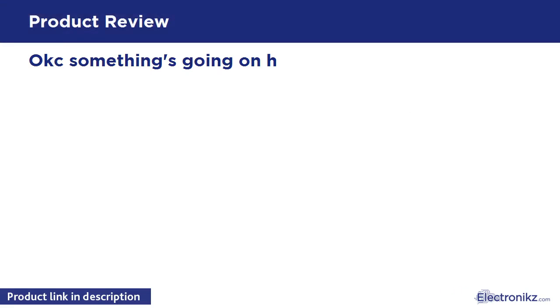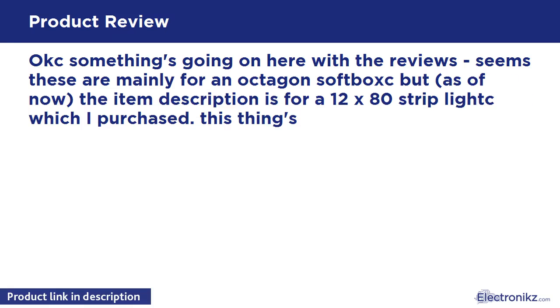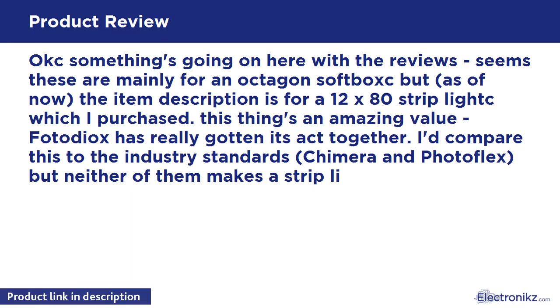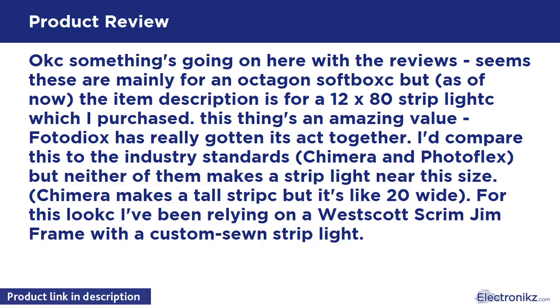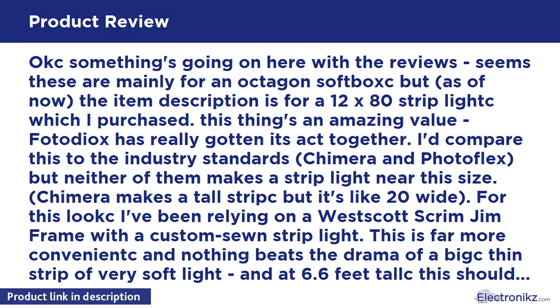Some things going on here with the reviews — these are mainly for an octagon softbox, but the item description is for the X80 strip light which I purchased. This thing's an amazing value. PhotoDX has really gotten its act together. Compare this to the industry standards: Chimera and PhotoFlex. Neither of them makes a strip light near this size. Chimera makes a tall strip but it's very narrow. For this look I've been relying on a Westcott Scrim Jim frame with a custom sewn strip light. This is far more convenient, and nothing beats the drama of a big thin strip of very soft light. At 6.6 feet tall, this should bring the drama.